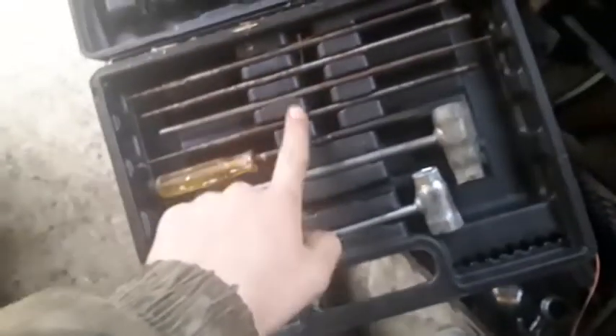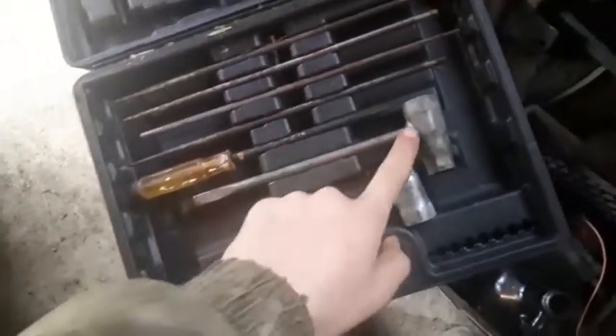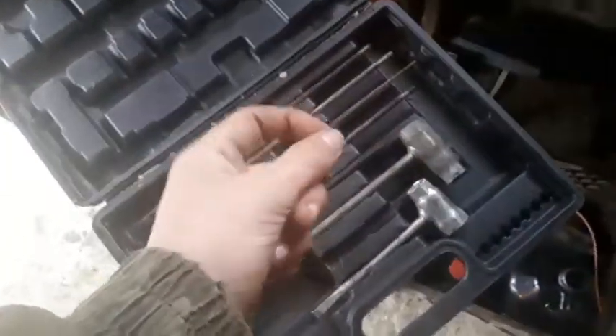This is my chainsaw stuff — I've got a couple of files to sharpen my chain, a screwdriver, and these little tools — I don't know what they're called — but they have the nut size to take off your bar and stuff. There's also a spark plug wrench and a flat head. The case is from Harbor Freight — it was originally a screwdriver set — but it works nicely and fits right in the crate.